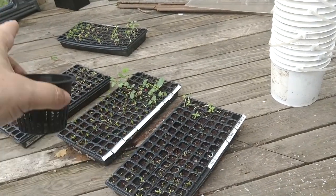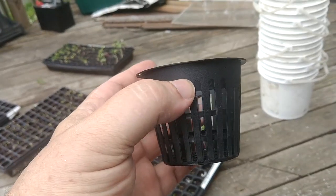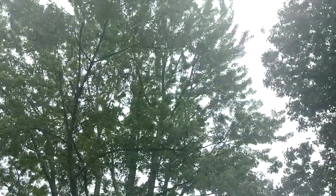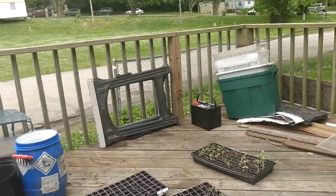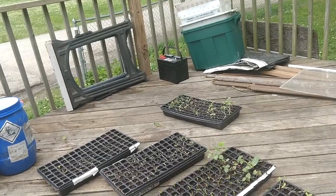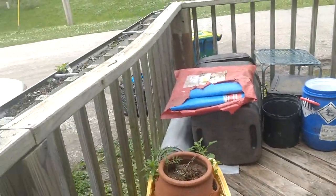We'll put the okra, squash, lettuces — whatever — into the net cups, get them in the buckets, label the buckets, and then have a row of buckets here in the sunshine. I have some tree cover but I get pretty good light most of the day here on the deck.